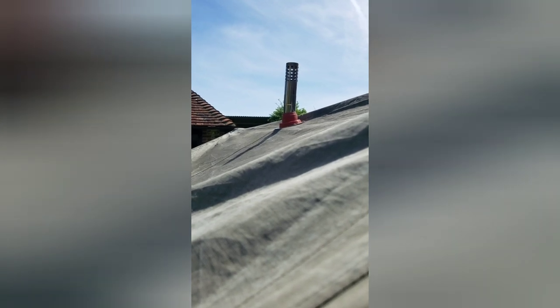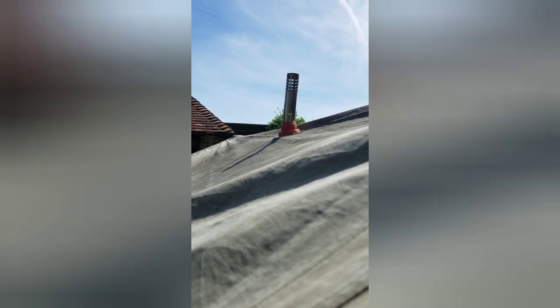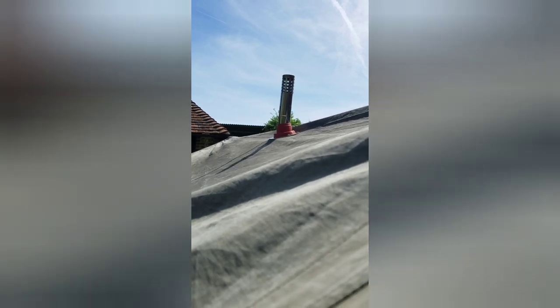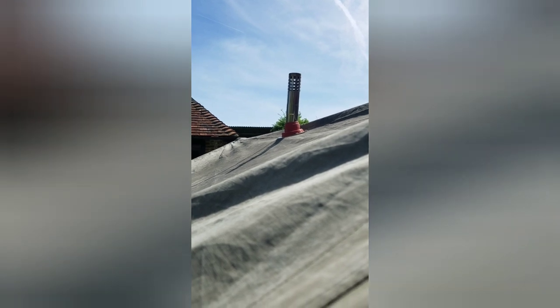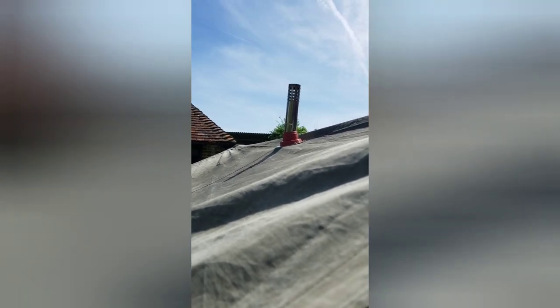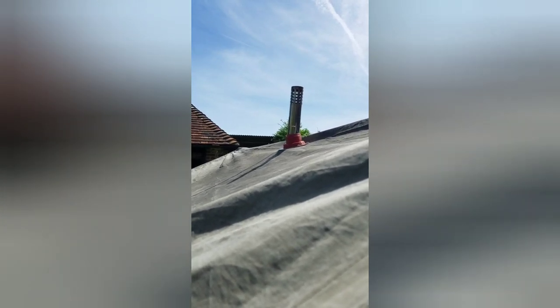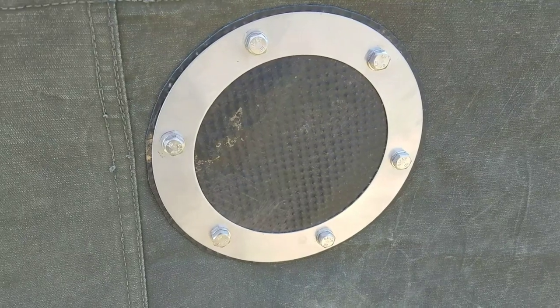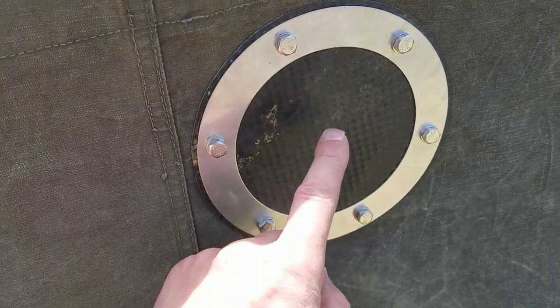There we go — that's the chimney installed through the gasket. I haven't put all the bolts through yet because I'm not actually going to fire it up today; it's about 20 degrees here in Sussex so I'm not having a fire inside an already hot tent — we'll do that in another video. I've also installed the blanking plate so we don't get wet inside. It's pretty much how it goes — relatively straightforward apart from getting those bolts through, and I recommend having someone else available on the outside to help. The blanking plate is installed from the outside and that's quite a tight fit, so that's not going to let in any water.